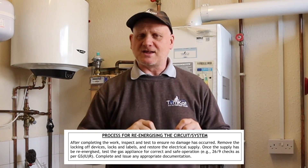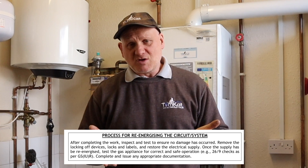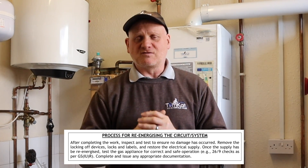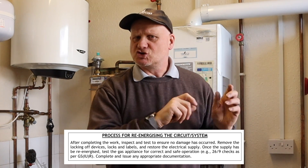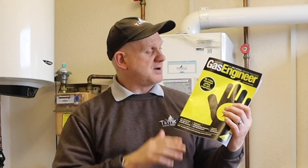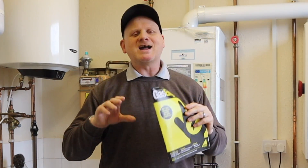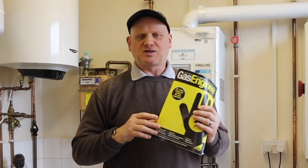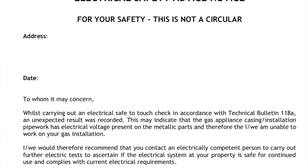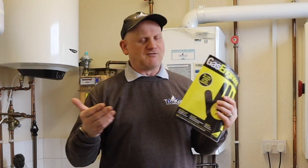After completing the work, reinstate the appliance: remove all lock-off devices from fuse spurs, RCDs, and MCBs, reinstate the appliance, and check it for safe operation following the checks in Regulation 26.9 of the Gas Safety Installation and Use Regulations. If you find any fault, remember we are gas engineers not electricians — leave the customer paperwork telling them to get the fault checked and rectified by a qualified electrician, then get back in touch with you.